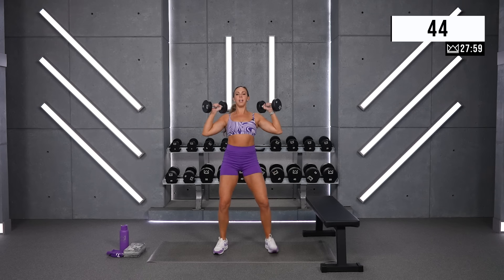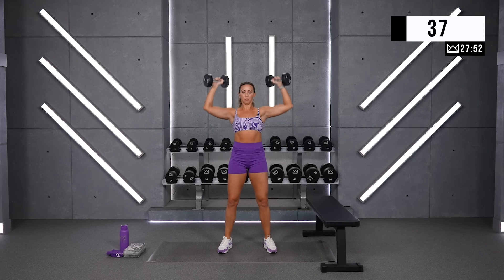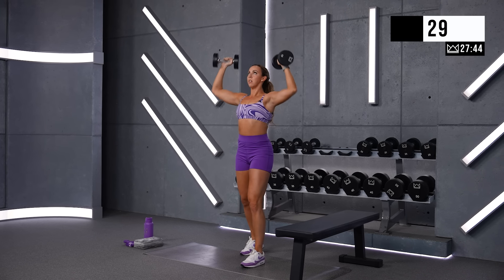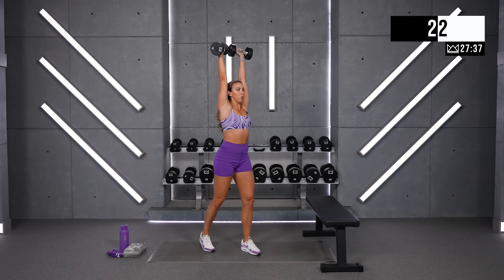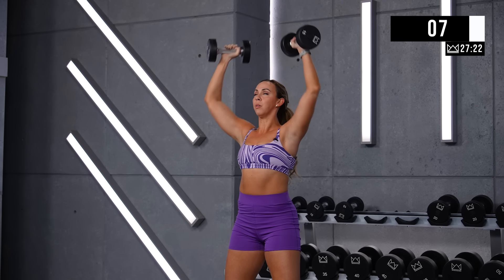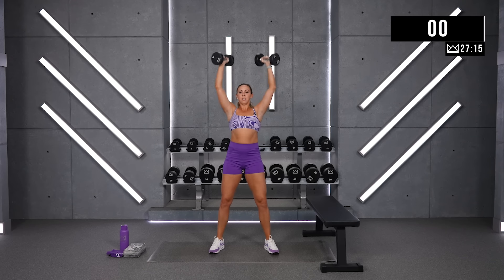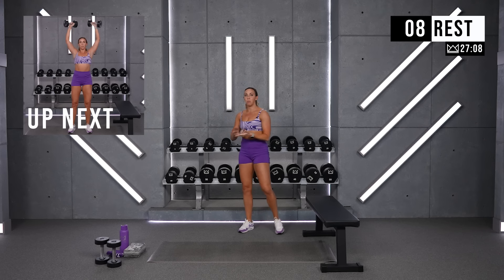Two, one — shoulder press, come on. Count your reps, or just know round two you're going up in weight. Good work. And breathe. Good job. 15 seconds — you do that one more time. You either pick a heavier weight right now, or you beat the number of reps you just did.